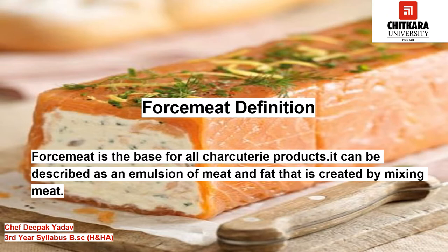The first question which comes in our mind is: what is force meat? Force meat is the base for all charcuterie products. It can be described as an emulsion of meat and fat that is created by mixing meat and fat either by chopping, grinding, or pureeing them together to create a smooth paste. The texture of the sausage is determined depending upon the method used.